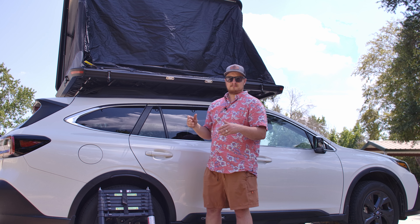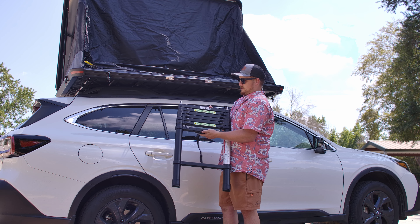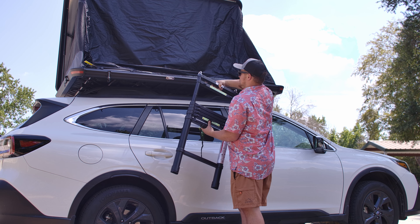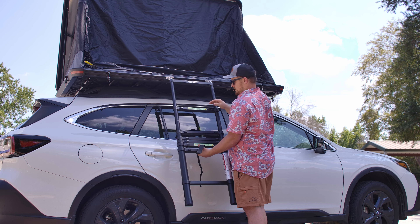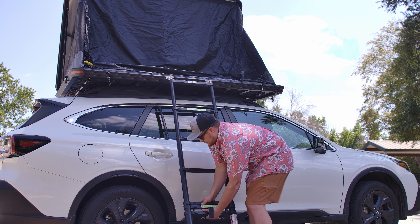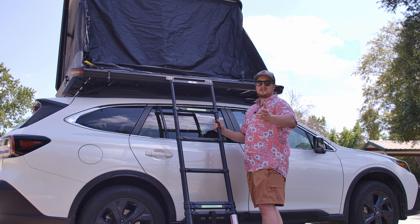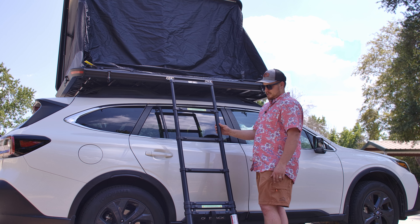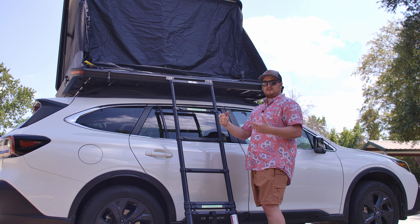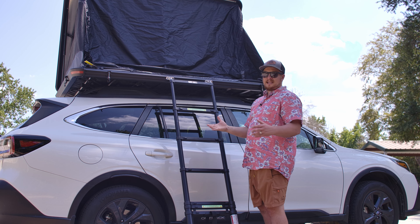In order to get everything set up, we're going to need our ladder. With the ladder, it's got a nice little strap to it — we're going to undo that. All you're going to do is hold these down; you're going to have to do that when you're opening it up. On this particular vehicle, you don't need the full ladder to get up here. It's a pretty sturdy ladder, not super lightweight either, which is good. I've used it a few times already and I've got no issues with it.